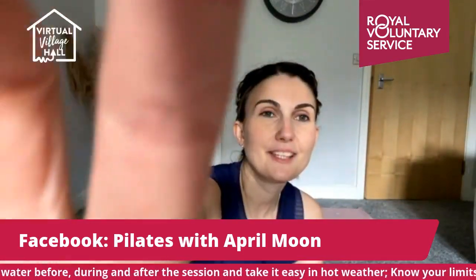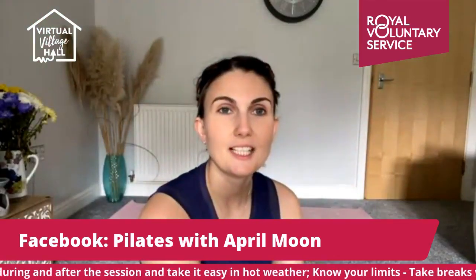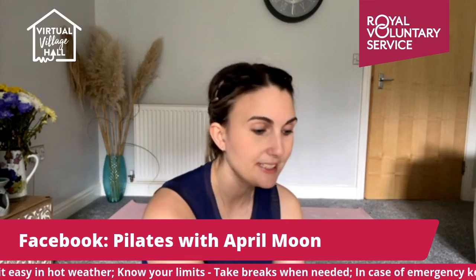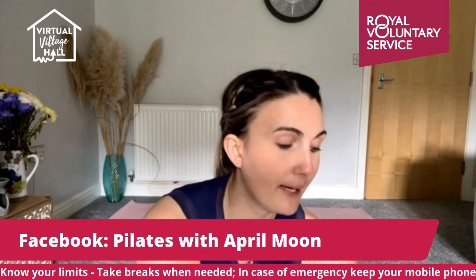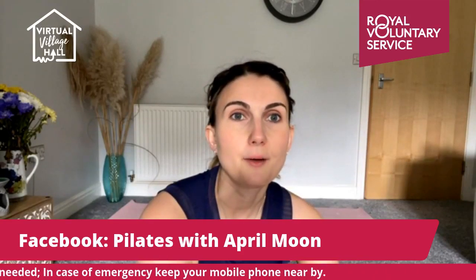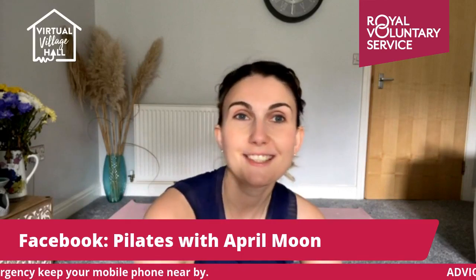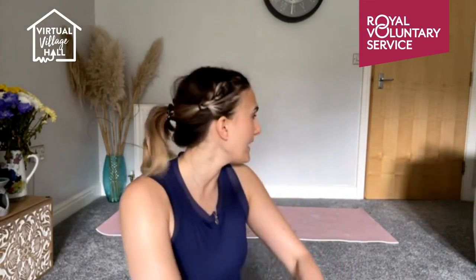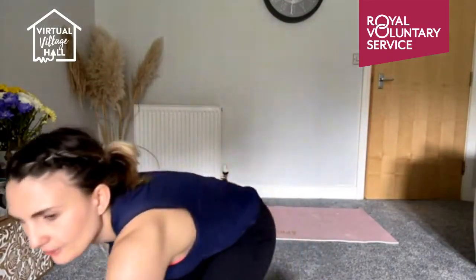Good morning Pamela, thank you for coming — hope you enjoy the class. If you've never done Pilates before, don't worry, I shall talk you all through it. Don't forget, these are saved onto the page so you can come back to the videos anytime to look over them again or just practice. Practice makes perfect! Good morning Irene, and morning Sheila. Everyone, let's start sitting on our mats.